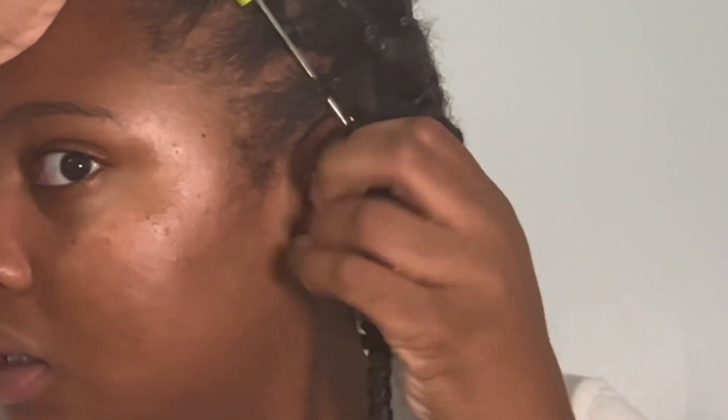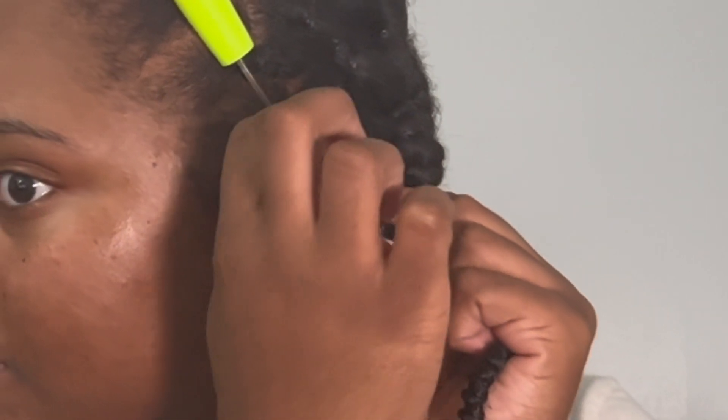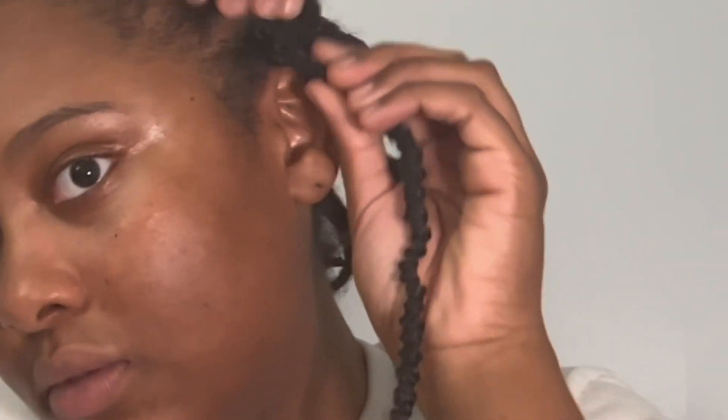That's really all you gotta do — crochet the hair in. I tried to do a little close-up so y'all could see how to crochet, because I really don't know how to explain it. It ended up being cute — something quick for the beach. This is how it looks.